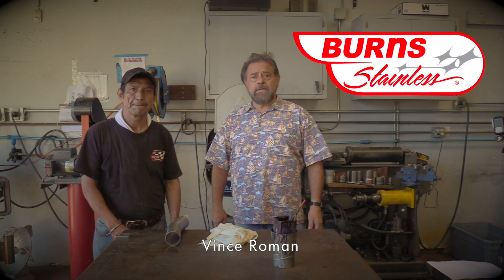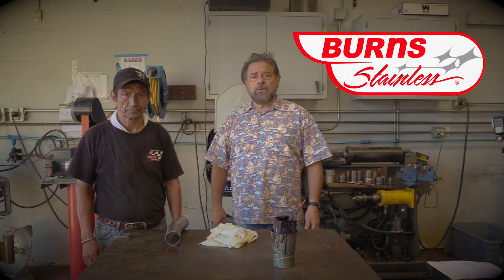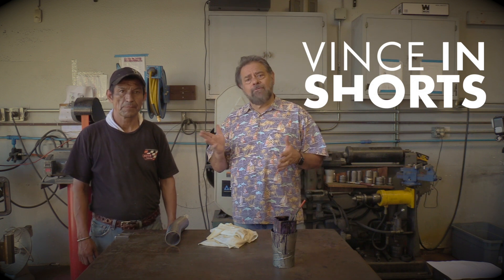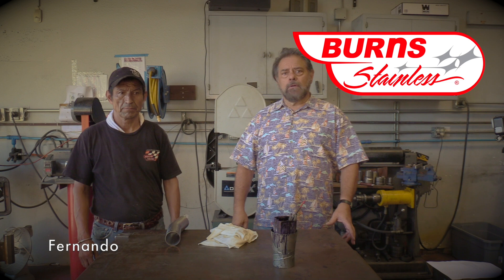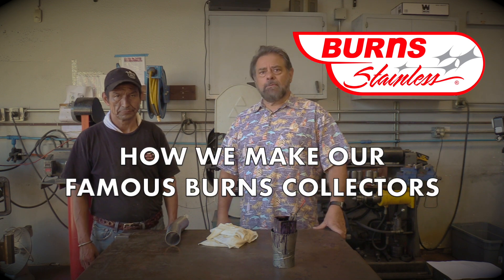Hi, this is Vince Romland from Burnt Stainless with another episode of Vince in Shorts. And this time I've brought a friend. This is Fernando. Fernando's been working for us for nearly 20 years. And what we're going to do here today is I want to show everybody how to make a two-in-to-one merge collector.